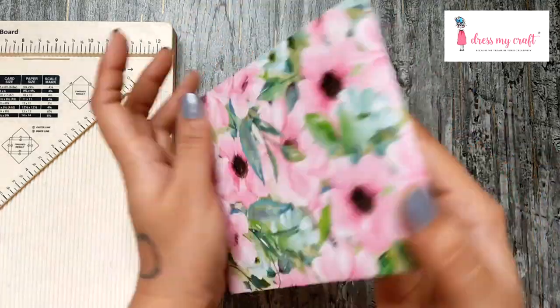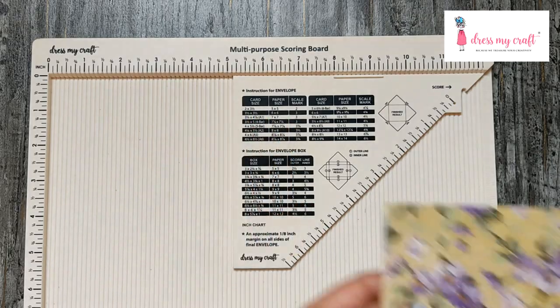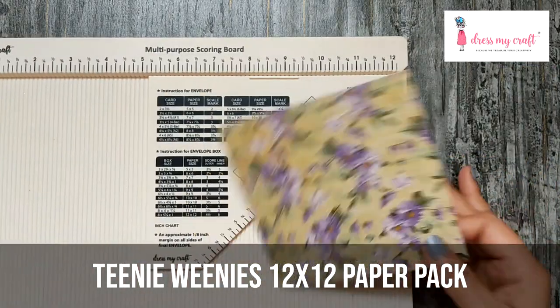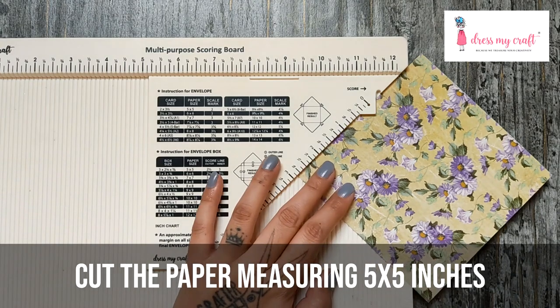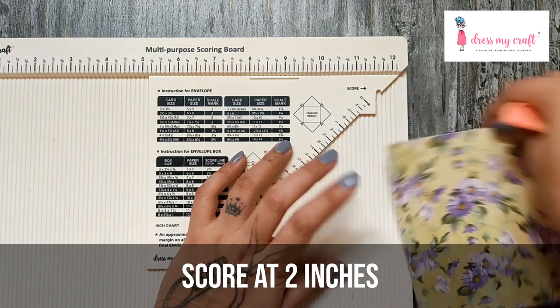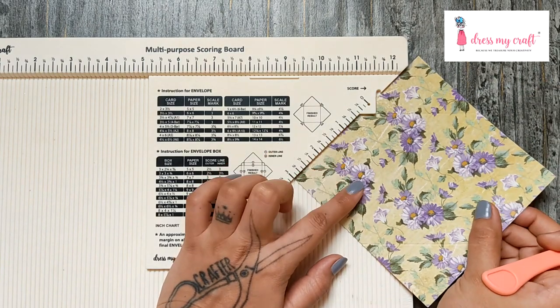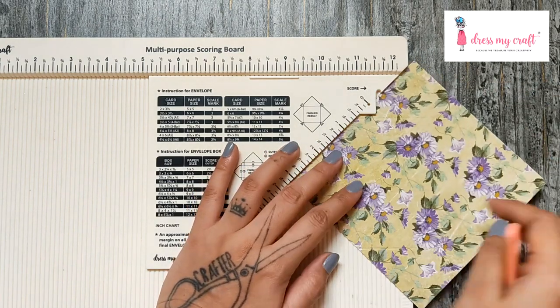Let's make another one, but this time a little differently. Bring up the smallest size from the instruction guide, cut paper to a size of five by five inches, score at two inches on two sides, and then align the previous score line with the 90-degree angled edge to score the other sides.